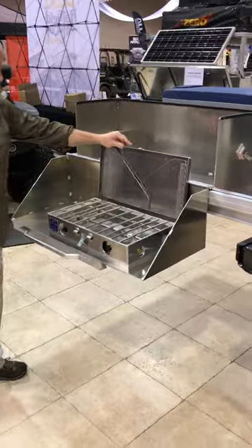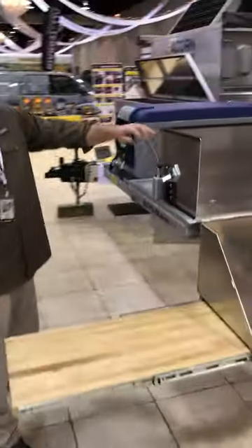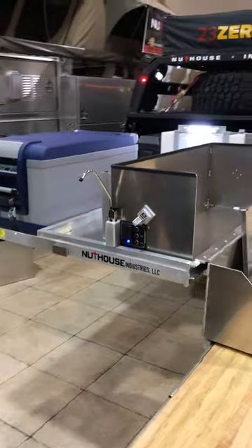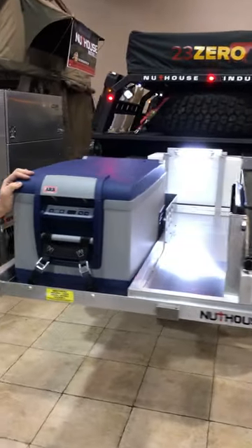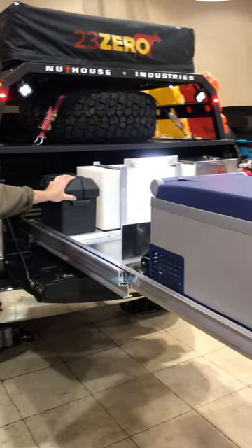Built-in partner stove, maple butcher block prep station, here's your water spout, built-in lighting, ARB fridge freezer, and of course the 12 volt battery to run everything onboard.